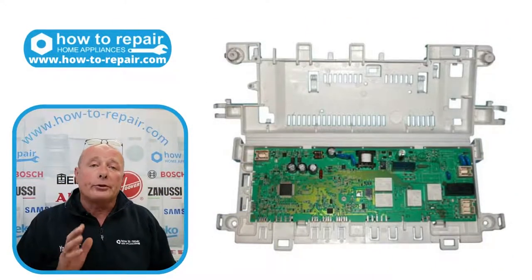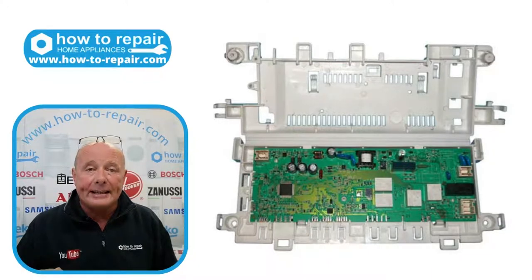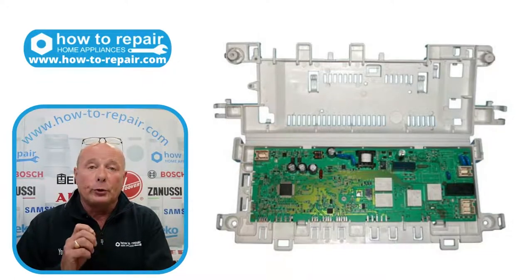So if you've checked all the components — the two NTC sensors, the high and low heat setting on the heating element itself, all the air flows, and made sure the condenser is clear — then you may have a problem with the circuit board and possibly a problem with the relay. I have changed a lot of relays over the years on Electrolux machines and Hoover Candy machines. The relays do go.